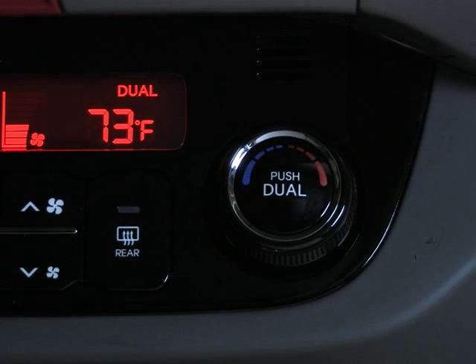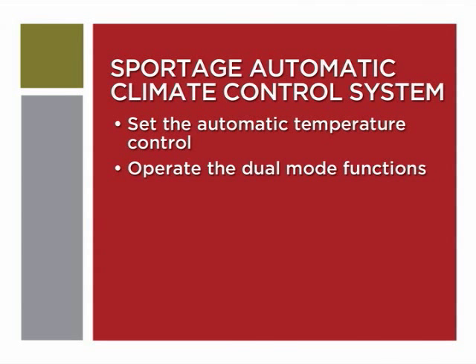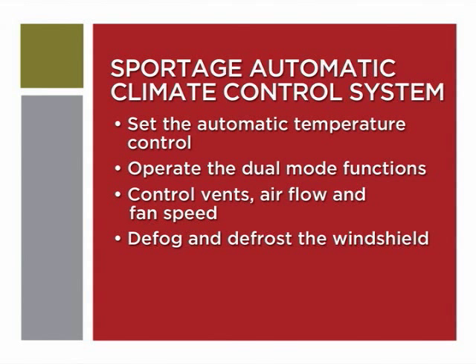Automatic climate control is standard on Sportage LX models. In a moment, we'll show you how to set the automatic temperature control, operate the dual mode functions, control the vents, airflow and fan speed, and defog and defrost the windshield.